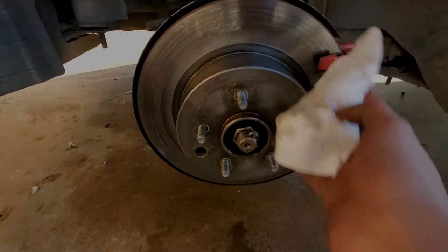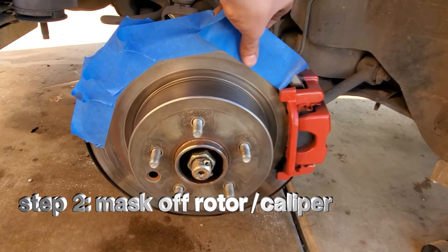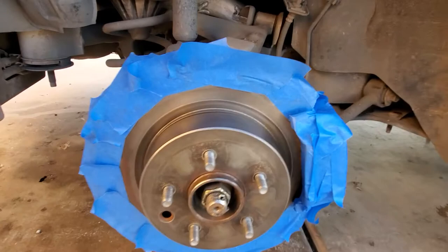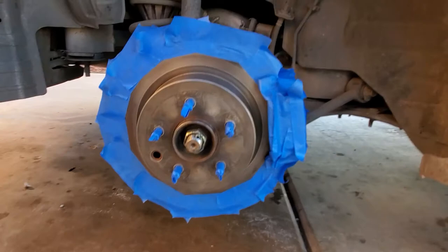Once you start masking, you don't really have to do too much since the brakes will take care of it for you — they're gonna get rid of the excess paint. Just make sure you get the caliper, that's the most important part. Also make sure you cover the screws, because if you don't you're probably gonna run into problems when you put back the tire.